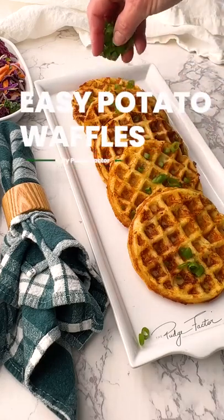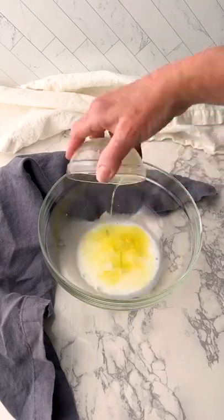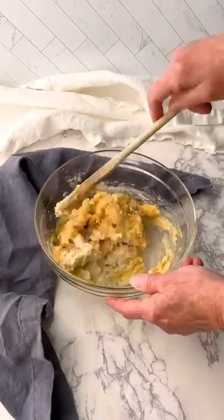Let me show you how to take leftover mashed potatoes and turn them into amazing potato waffles. Start by whisking together milk, melted butter, egg, baking powder, and baking soda. Then stir in mashed potatoes, flour, cheese, and bacon.